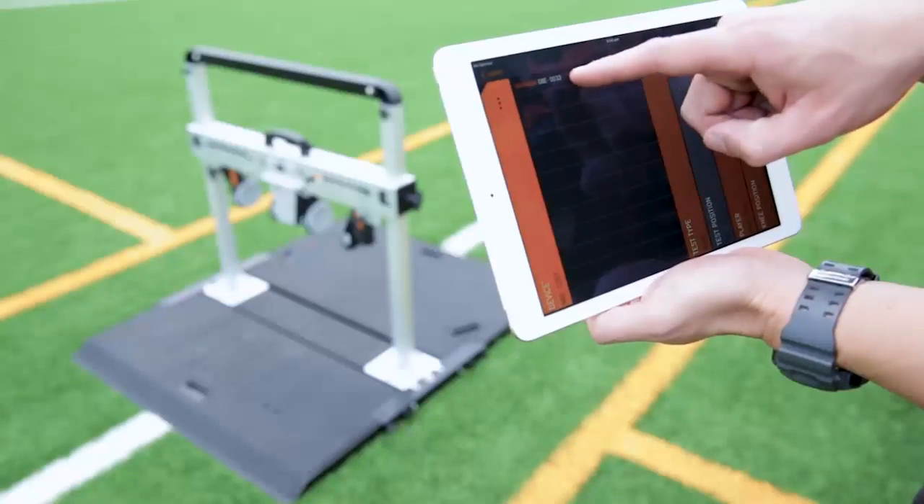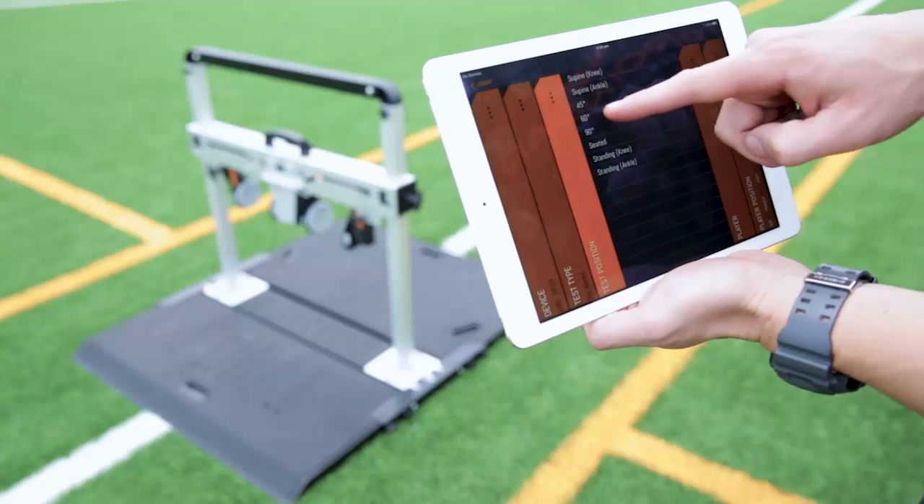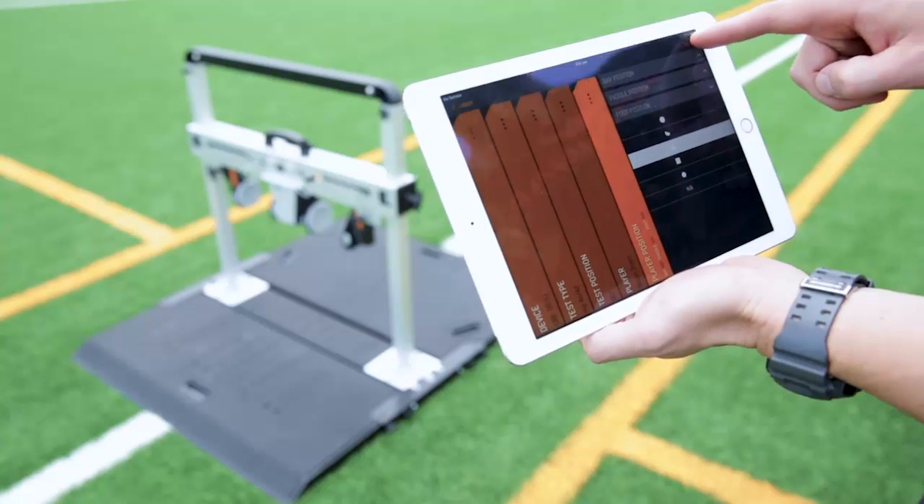Combined with our Scoreboard app, the Groin Bar is a versatile system that can be used for quick regular monitoring or more thorough athlete assessments. An athlete simply needs to choose the test type, select their profile, and click start.